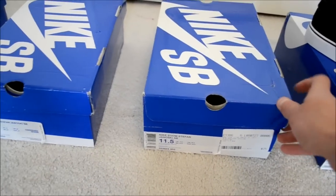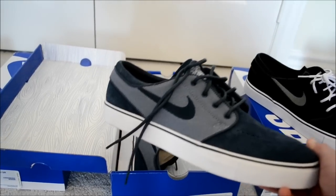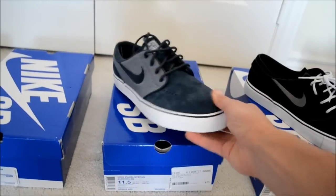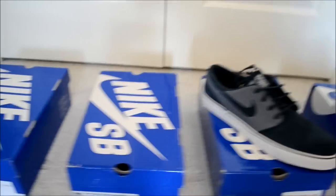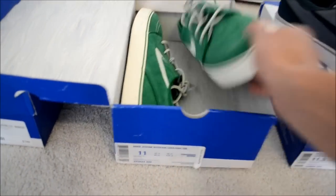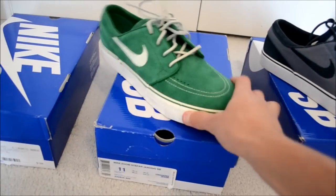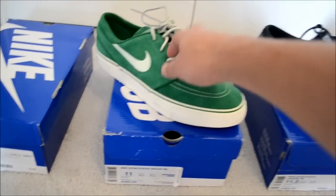Moving on to the next shoe: Blue Dusk Dark Obsidian. Very cool colorway. I notice obsidian tends to be a popular color for the Janoskis — it's like a really dark, unique-looking blue. Next one is Pine Green Sail. These are really cool because they've got leather laces. It's a pine green suede upper with white stitching and white leather laces, which are awesome.